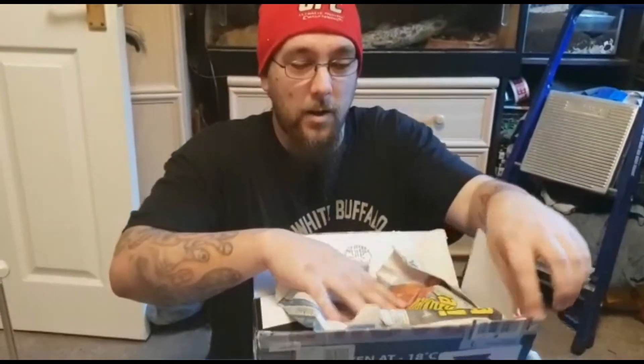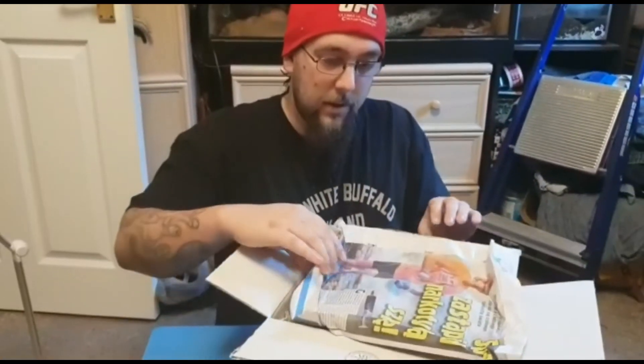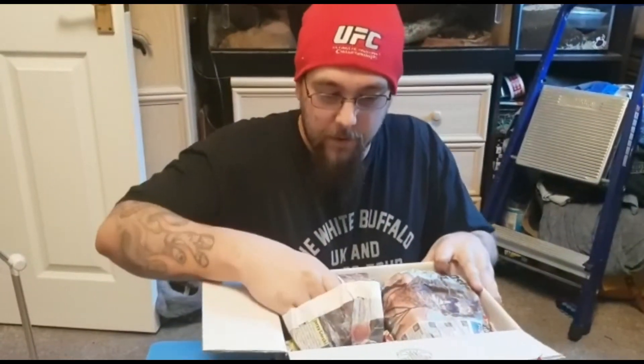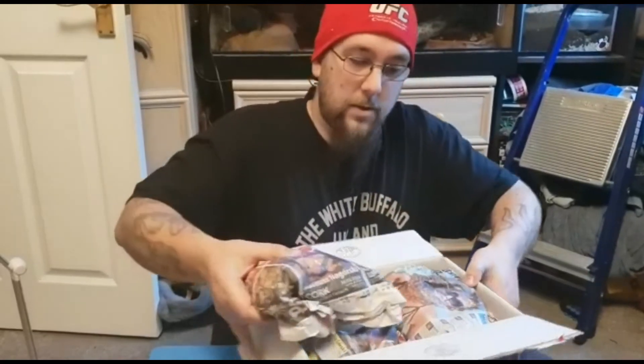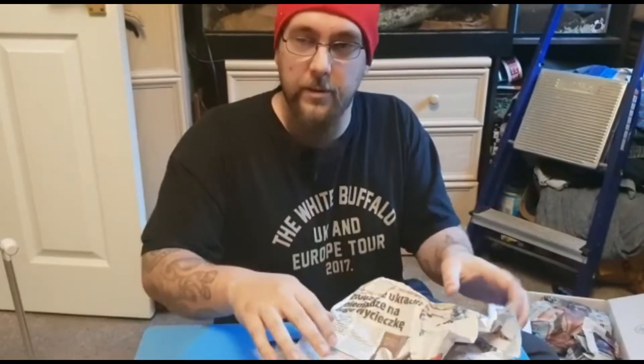I have partly unboxed this already, just to make sure it's what it's supposed to be. Let's have a look at three lumps in here. I know some of the stuff that's in here — the guys at Creatures of the North always give freebies, which is pretty fun.